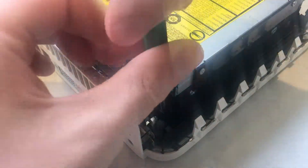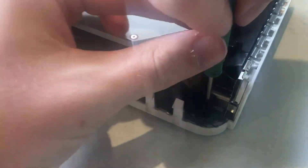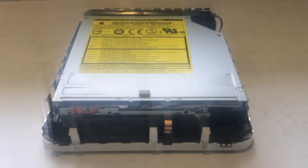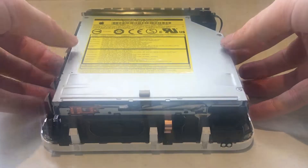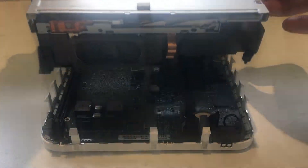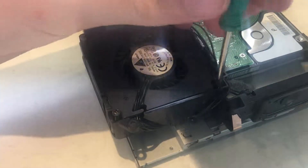To get to the hard drive, we need to start by removing these three screws. After removing the three screws, you should be able to remove the top section. However, be careful because there is a connector connecting the disk drive and hard drive to the main board.